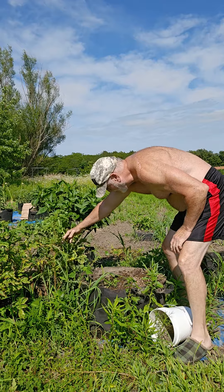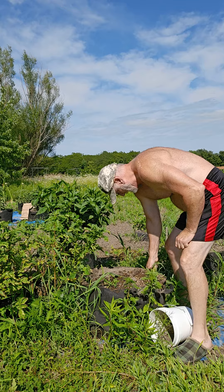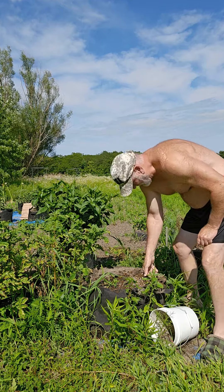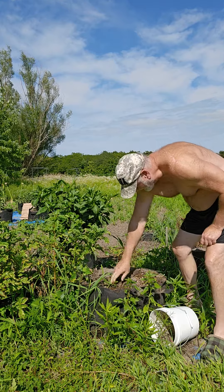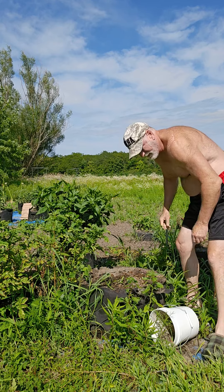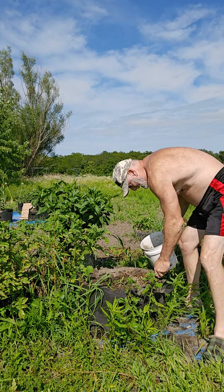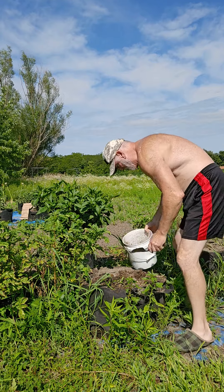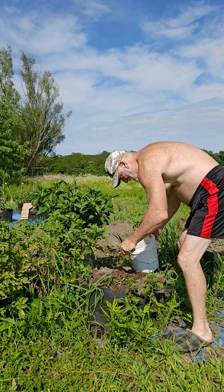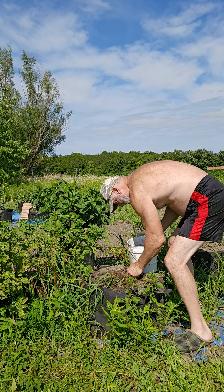So what we first do is pull all the weeds off the top, try to loosen the soil a bit. The whole idea is not to tear the grow bag up — I want to be able to use it for next year. I do have a little tool here to help with moving the dirt and not tearing up the potatoes.